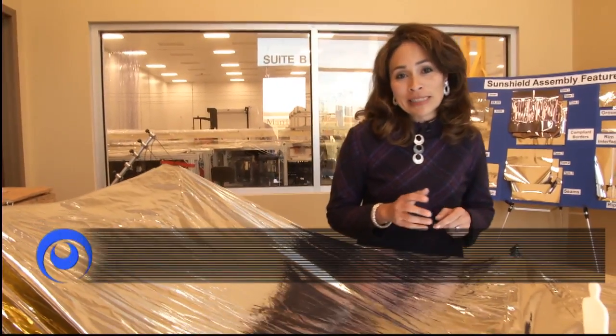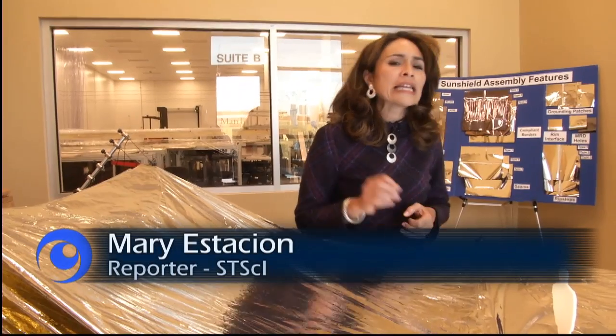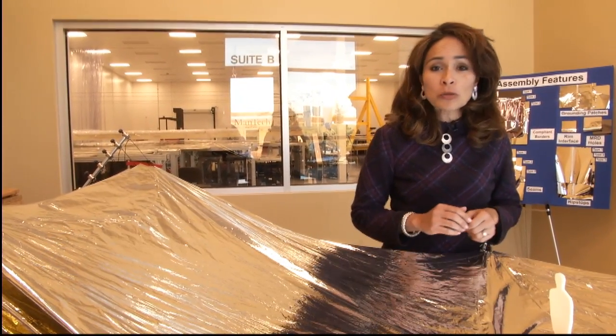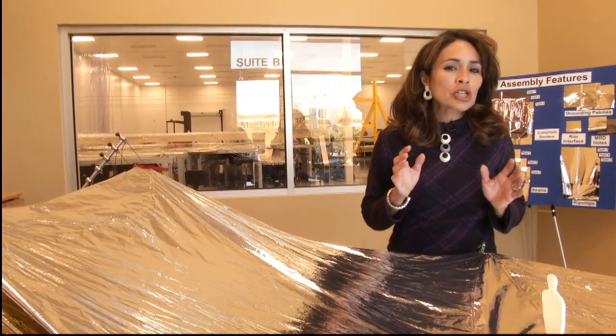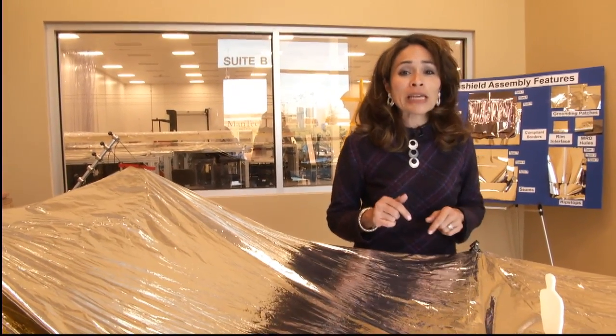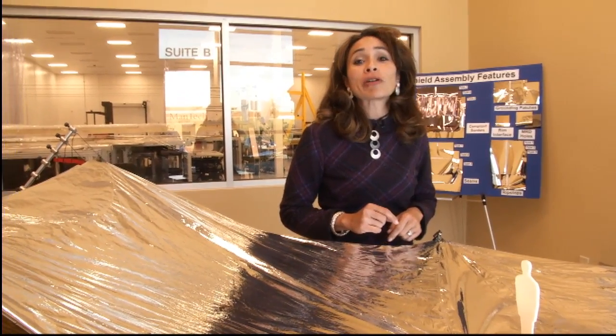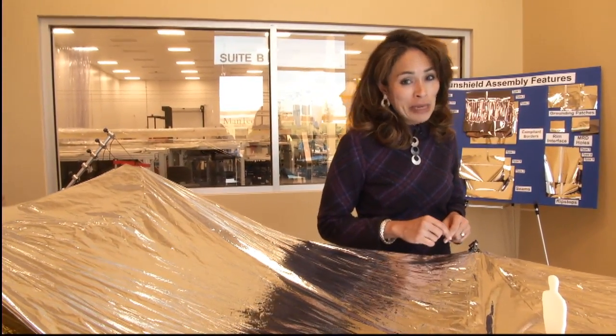The James Webb Space Telescope is primarily an infrared telescope, which means it has to be kept as cold as possible. The shape of the sunshield helps it achieve and maintain those low temperatures. To find out just how engineers on the ground are making sure that each layer of the sunshield is built correctly, we are here at Mantec in Huntsville, Alabama.